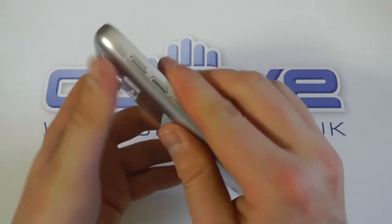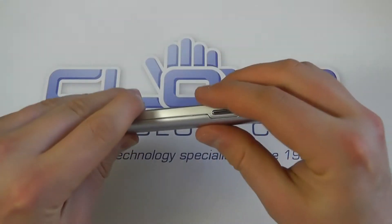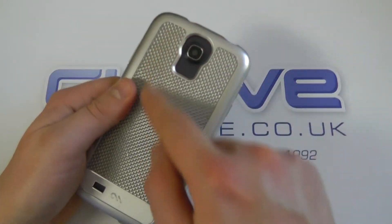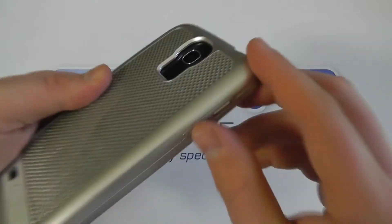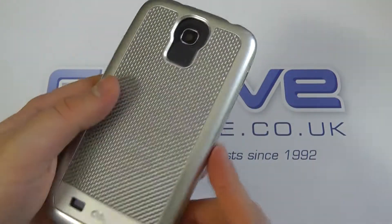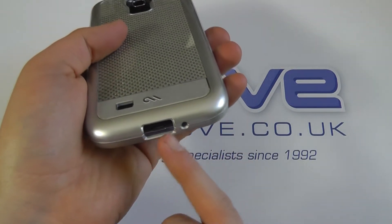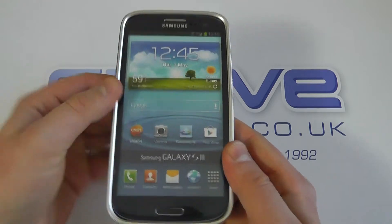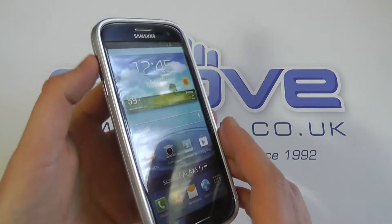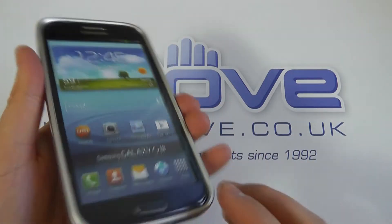This doesn't fit perfectly since it's the Galaxy S3, but you can see the cutout for the camera — leaving it recessed inside the case — a cutout for the speaker, access to the micro USB port, full access to the screen, the volume keys, and the power button replaced by the little button you'll press.